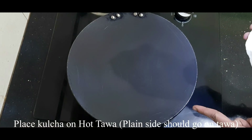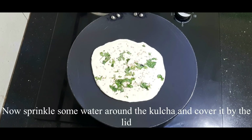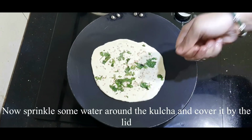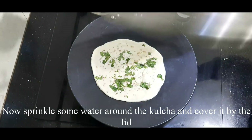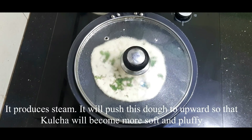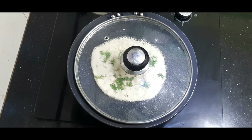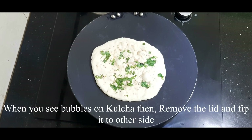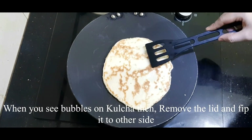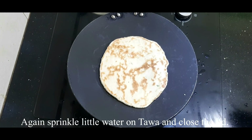Place the shaped kulcha on the tawa and close the lid. Close the lid with steam — the steam will make it soft. In about 3 seconds, you will see bubbles forming on the top. Once you see bubbles, flip the kulcha and close the lid again for a few seconds.